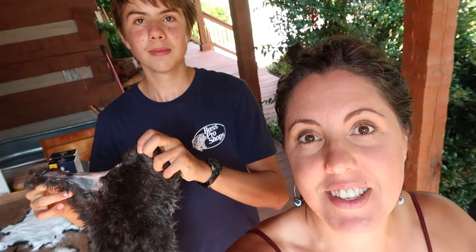I'm Kathleen from Roots and Boots and I'm here with my oldest son Malachi on our porch. He is tanning rabbit hides that have been stored in the freezer and now he's finally tackling this project. He's going to show us the steps he's taking to tan rabbit hides.